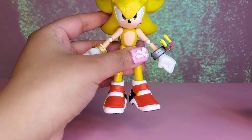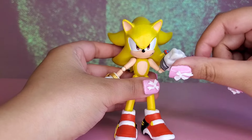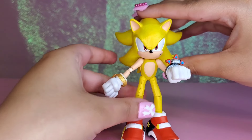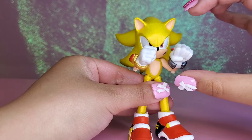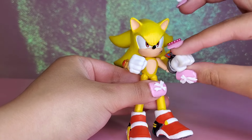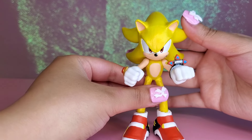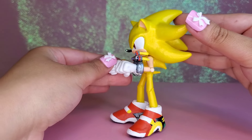This is my first time giving elbow joints to a figure, so I think I did a pretty okay job. Elbow joints really do help Super Sonic get into those battle poses and overall just give him a huge range of movement. I had so much fun making this custom.